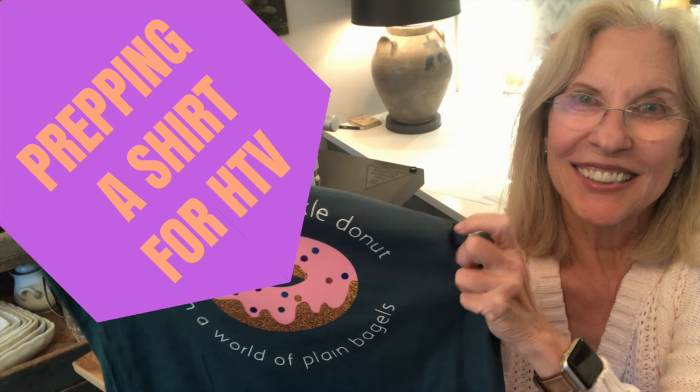And obviously, I'd love for you to like and share this video and subscribe to our YouTube channel.